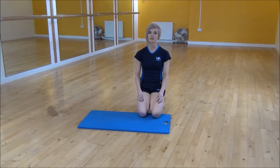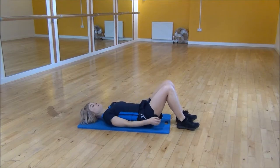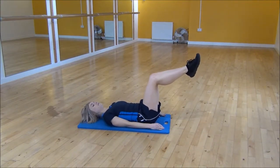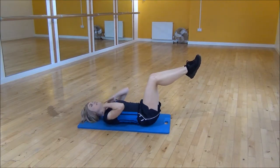The next exercise is crunches with your knees up. Lie on your mat and take your feet up off the floor so your knees are at a right angle. Pop your hands on the top of your head. When you lift up, it's just your head and your shoulders coming up off the floor — keep your neck nice and neutral.